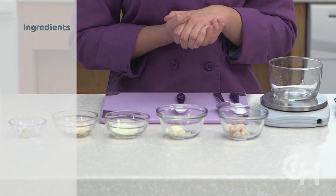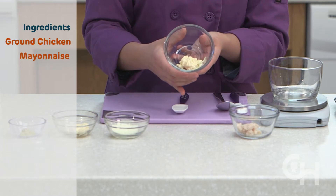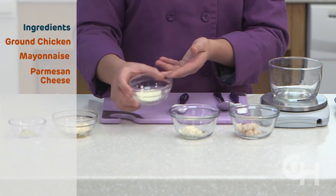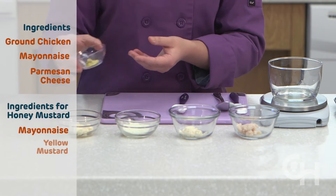The first thing I'm going to do is preheat the oven to 350 degrees. The ingredients we'll need for the chicken nugget recipe are ground chicken, mayonnaise, Parmesan cheese, and then for the honey mustard sauce on the side you need mayonnaise and yellow mustard.